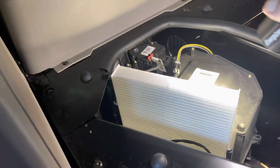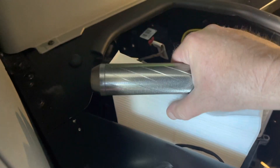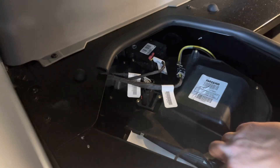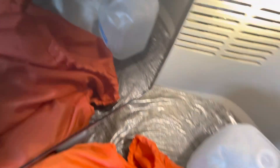Got it in the slot — couldn't do it with one hand — just push down on it, make sure she's all the way down. She's in there, that one's done. They recommend you change it every 30,000 miles or so, and believe me, because I'm a smoker, it gets disgusting real quick.